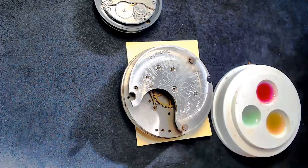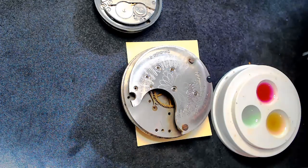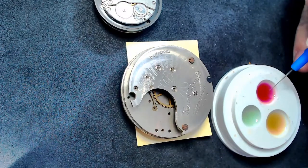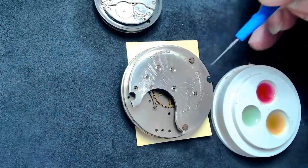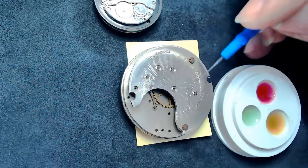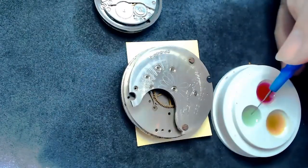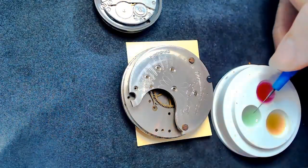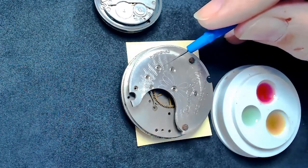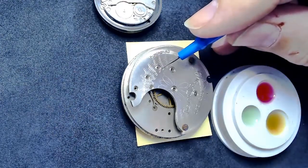I would use the Mobius 9104 (also called HP 1300) on the third wheel. I may or may not use that on the fourth wheel — I often use the Mobius 9010, the blue oil, on the seconds hand wheel. On the escapement I'd also put a small dab of blue oil.